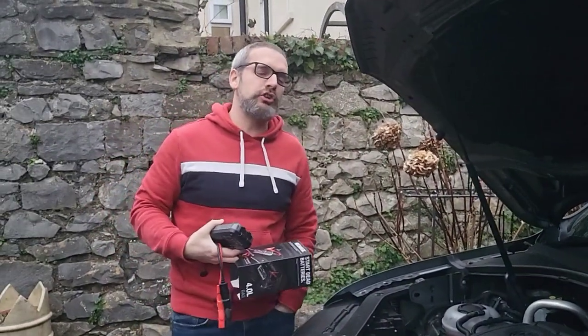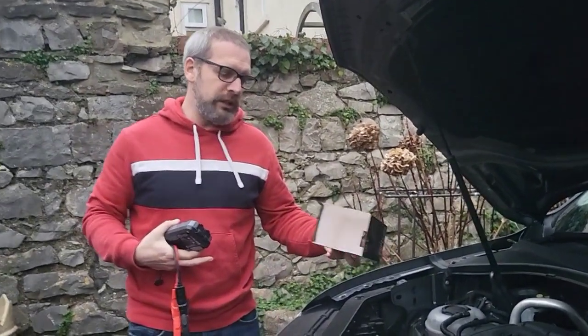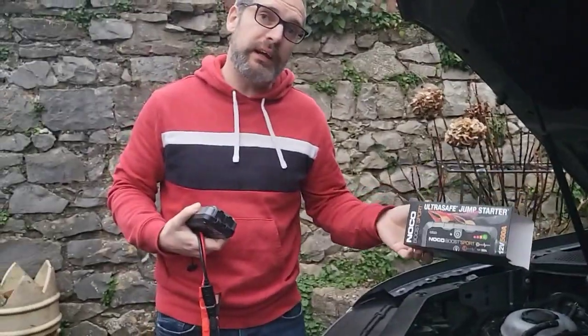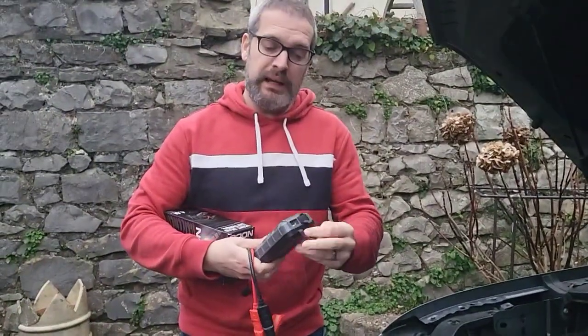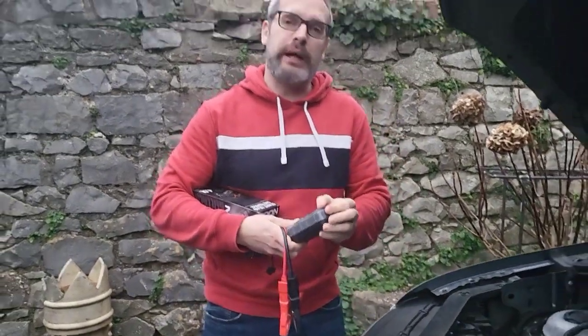Welcome to Brake My Gadget. I'm going to show you how to jump start a car with this nifty little device called the GB20 Boost Sport, which I really recommend and really like. Not only does it charge your car, but it also has a USB out so you can use it to charge your phone as well. Let me show you how.